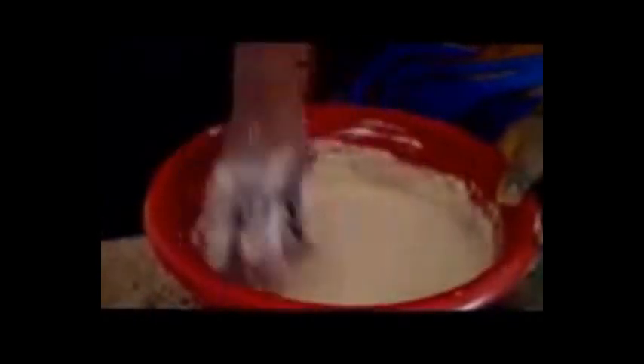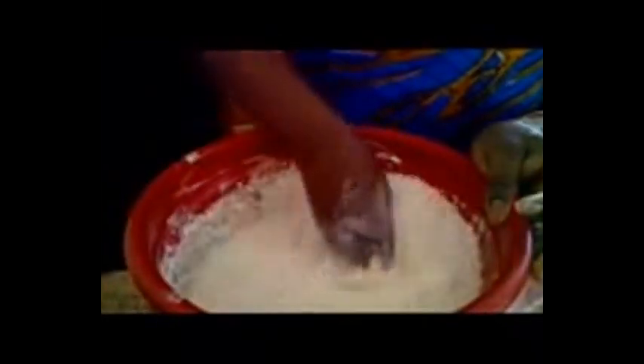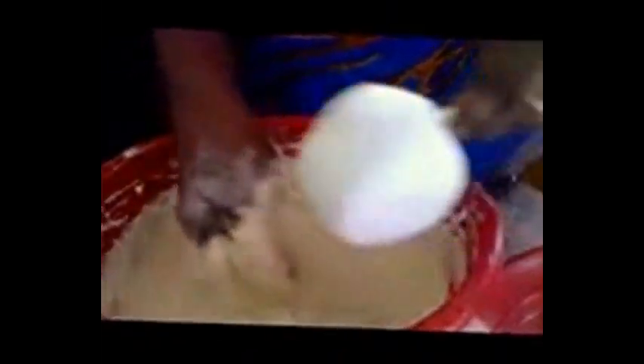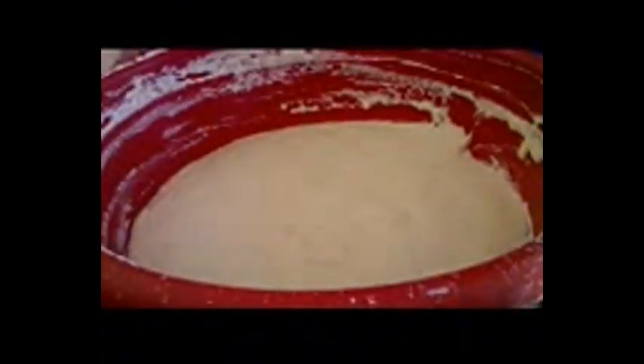Please stay tuned whilst I add a couple more cups of all-purpose flour. I'm going to add one more cup of flour and mix it — I just want to get the consistency I'm looking for. I ended up using about six and a half cups of all-purpose flour for this recipe. Now I'm going to show you the consistency I'm looking for — it's not too thick and it's not too loose.